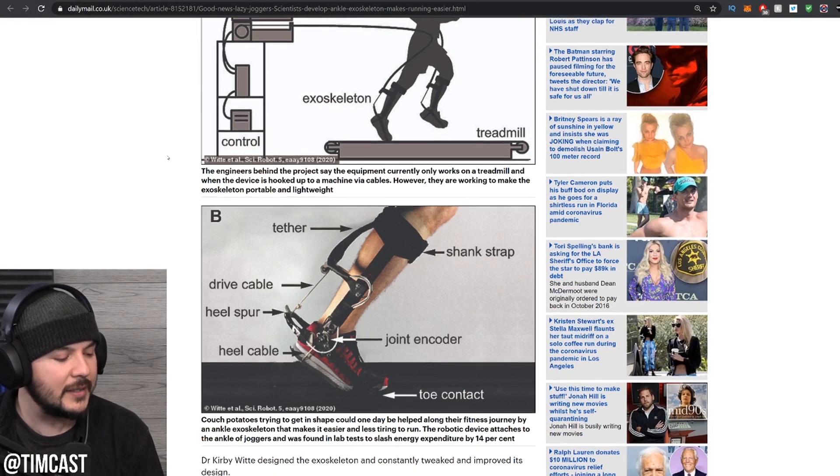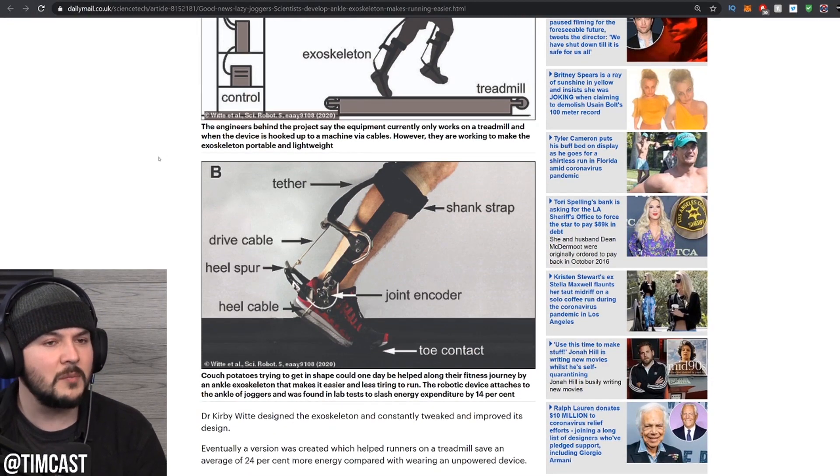So how the ankle exoskeleton works — it's just the ankle, so the story is kind of a letdown, but it's still pretty cool. We can run better.